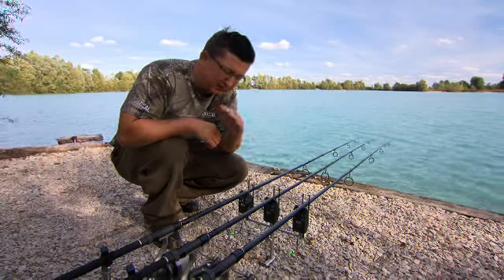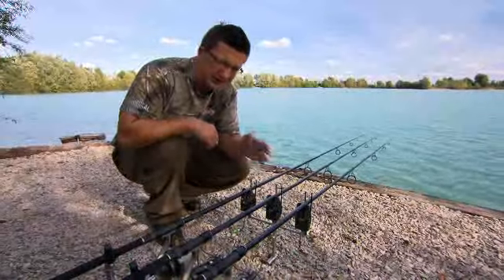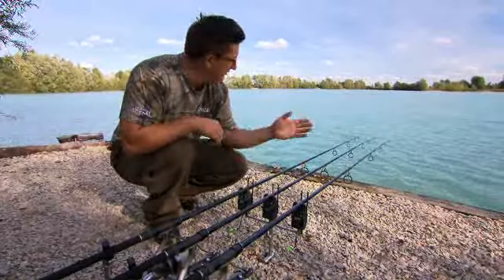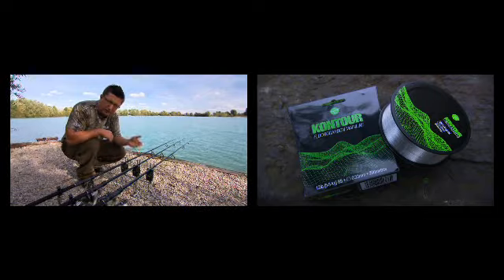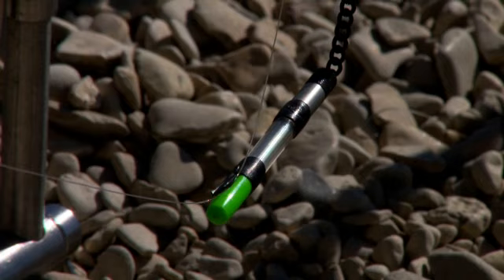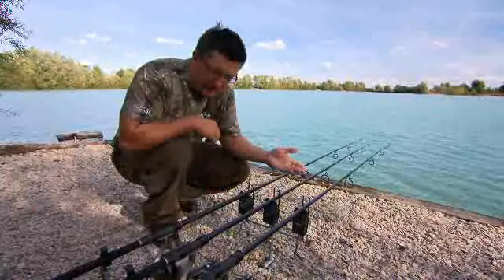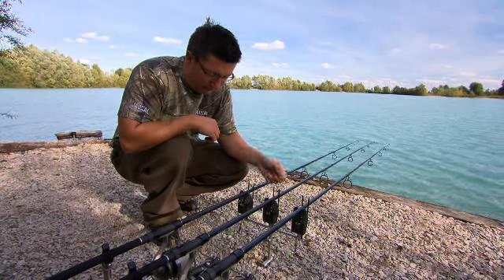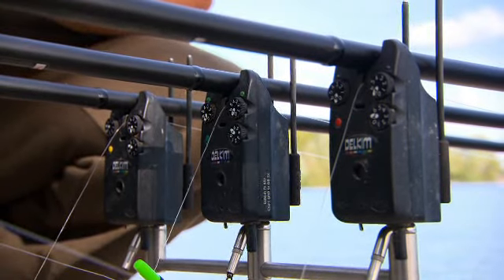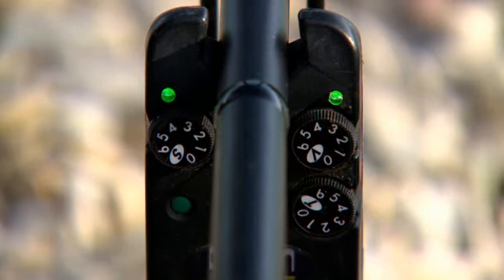To talk about sensitivity, because that's the biggest thing I hear about Delkims — oh, they're too sensitive. There's no such thing as too sensitive; what you need to do is adjust it to suit the situation you're fishing in. At the moment we've got quite a crosswind. I'm fishing with a contour fluorocarbon which means it's down on the bottom so it moves around less, and the bobbins I've got on have very, very light weights on them yet I'm not getting any false bleeps at all. If we imitate what a fish is going to do, you can see it's very quickly registering a take, but without anything on the line I'm getting no bleeps at all.